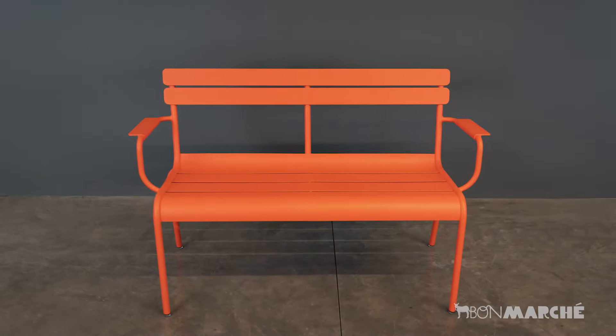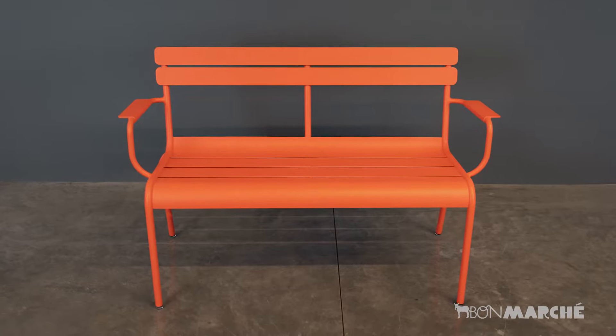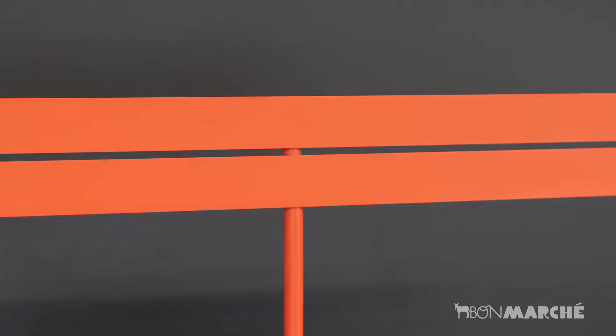Made from lightweight aluminum, this bench is durable, weather-resistant, and easy to move. Its sleek, modern design is available in a variety of vibrant colors to suit any outdoor space.